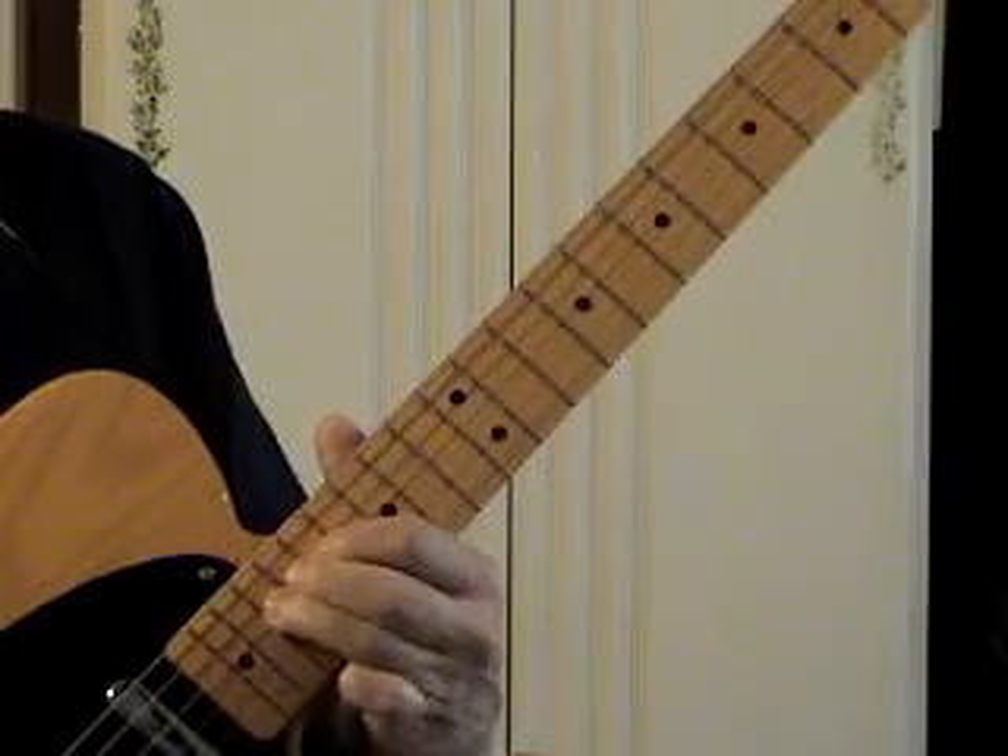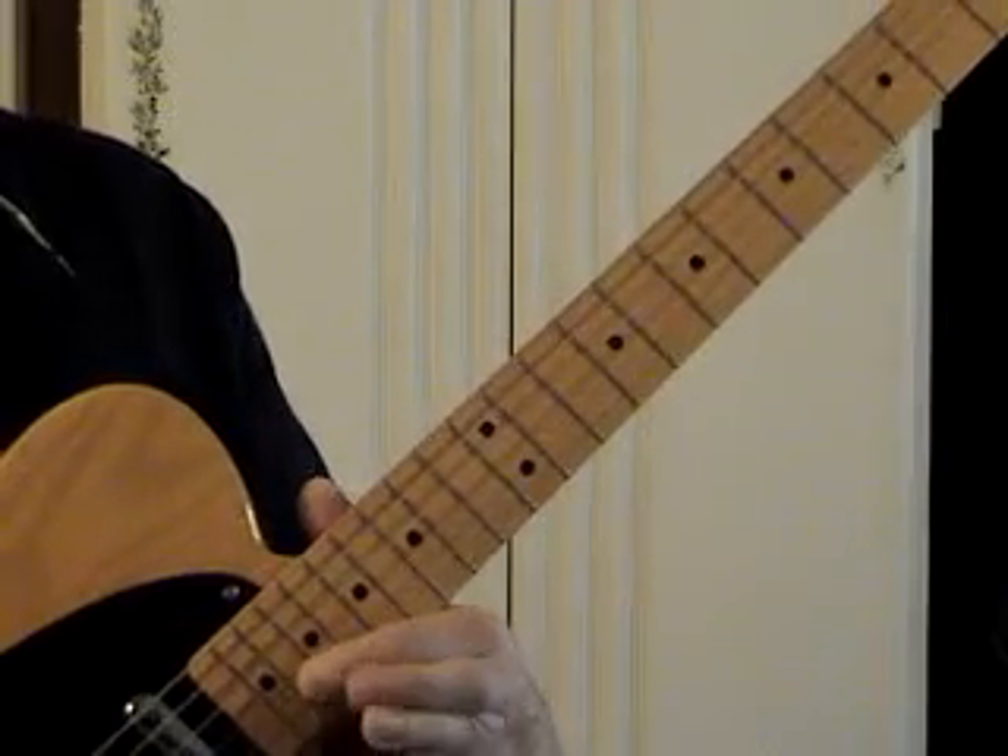1, 3, 1, 3, slide. 1, 3, 1, 3, slide — shifting to the second. And I'm out of frets.